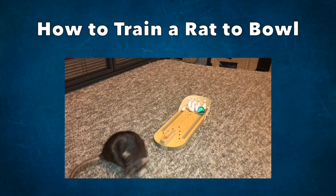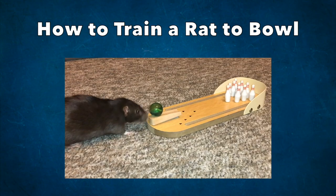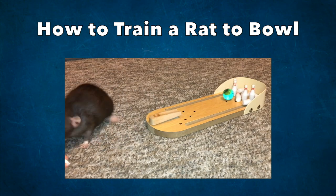Hello everyone, it's Shadow the Rat, and in today's video I'm going to show you how you can train your rats to bowl.